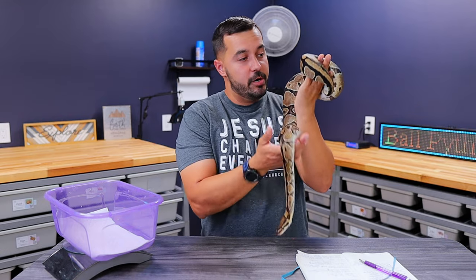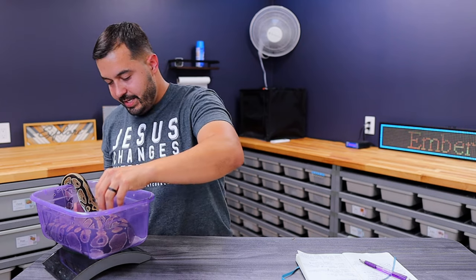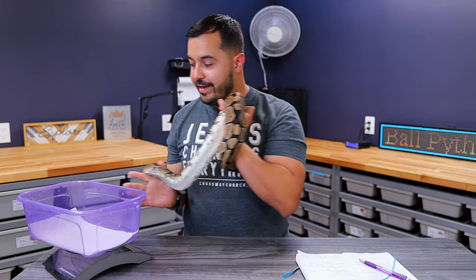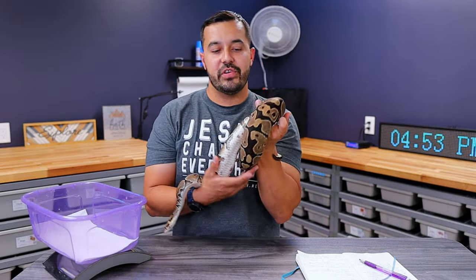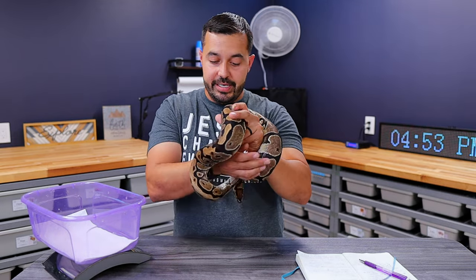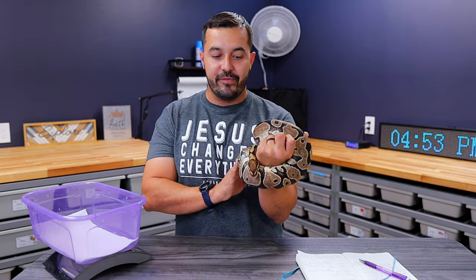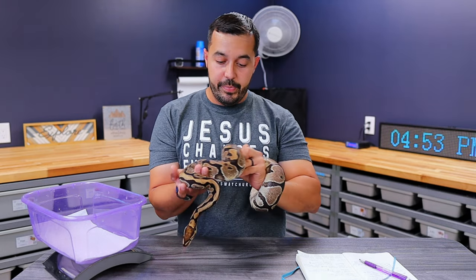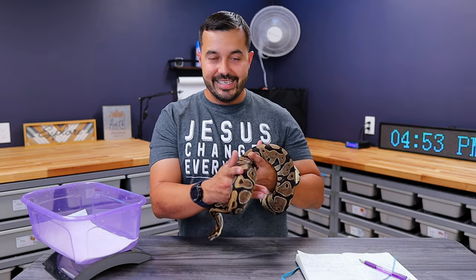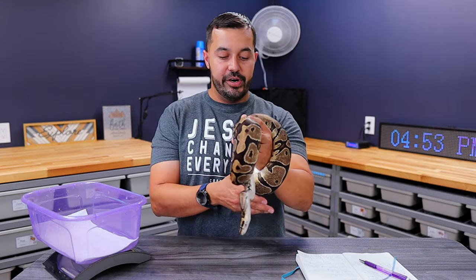Let's look at her weight — she's weighing 1,675 grams. So she has surpassed that 1,500 gram mark and she's on her way to 1,700 to 1,800 grams, which is awesome — kind of where I want her to be before she really gets into the season. Her body condition is great; she's been eating really well because I can tell she wants to have those fat reserves and that body mass ready to go for her eggs.